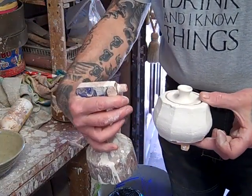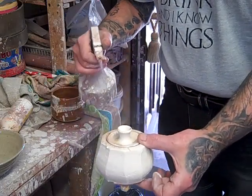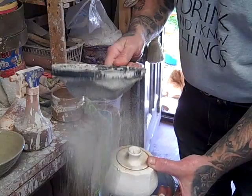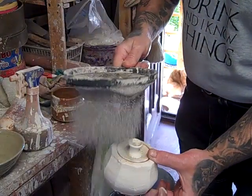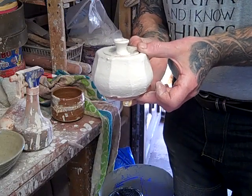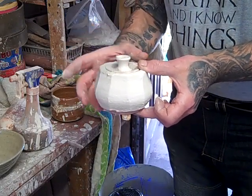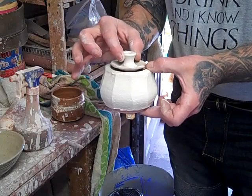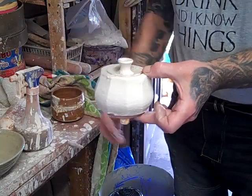Now it's just a question of using a water spray — spray the water and then take it on. And that's it done. Then I'll take that off there. It's got a bit of shell on the bottom so that will come off and be fired separately.